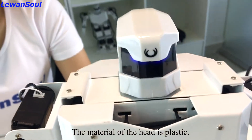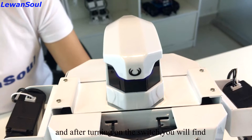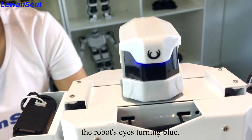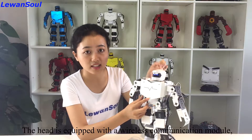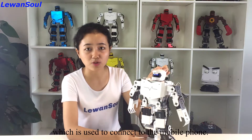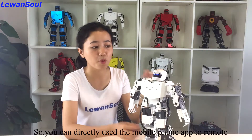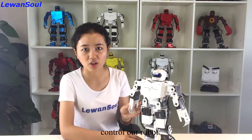Let's start from the head. The material of the head is plastic, and after turning on the switch, you will find the robot's eyes turning blue. The head is equipped with a wireless communication module which is used to connect to the mobile phone.